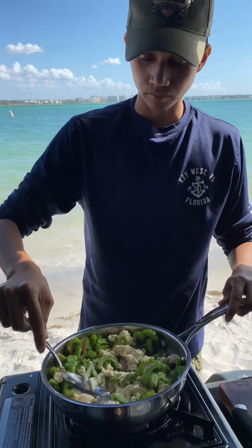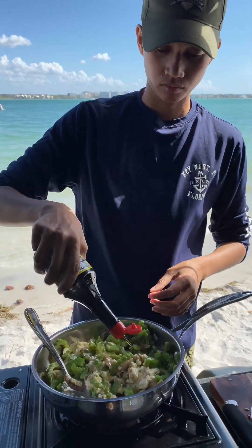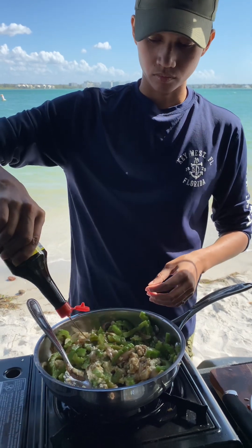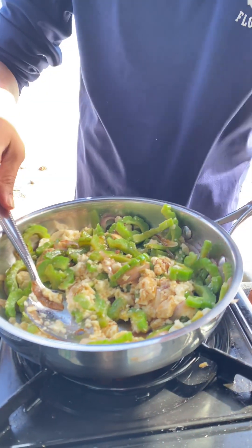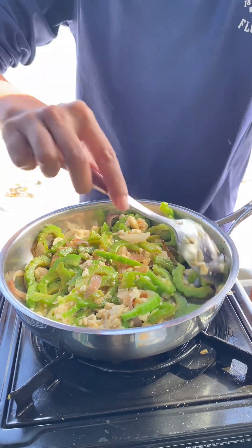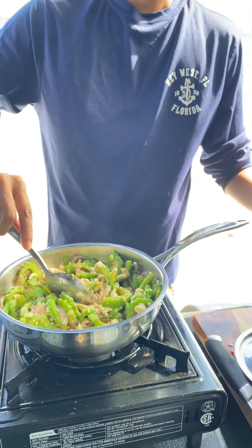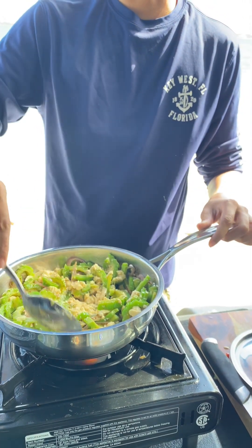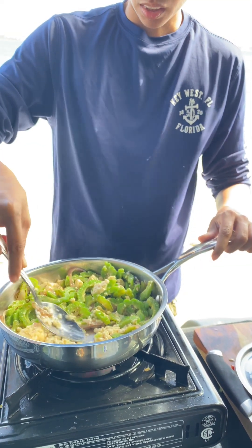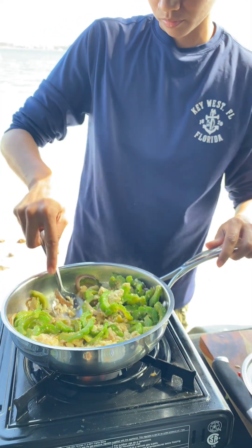If you never had bitter melon, go ahead and give it a try. Trust me, you're going to love it. Now she's adding this liquid seasoning — y'all, this is the stuff right here. I don't know what's in this liquid seasoning, but it's good. Now she's just going ahead and mixing it up, getting all that flavor in there real good. If she cooked the bitter melon long enough, that'll help some of the bitterness go away. But let me tell y'all, it'll still be bitter. Thank God for that tofu and that liquid seasoning because it helped a little bit.